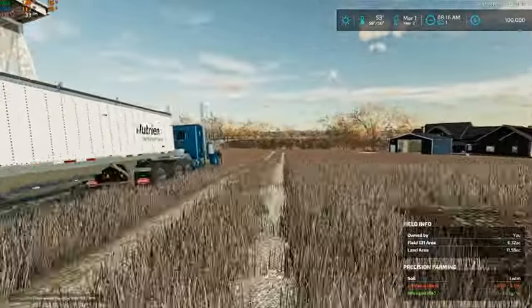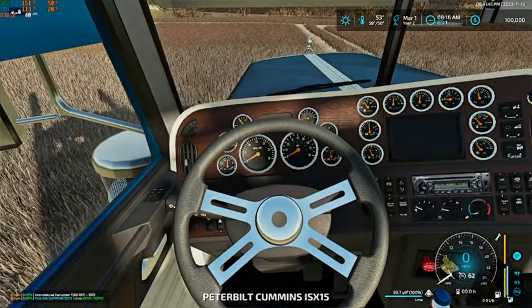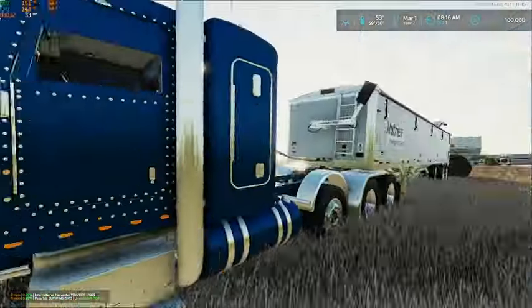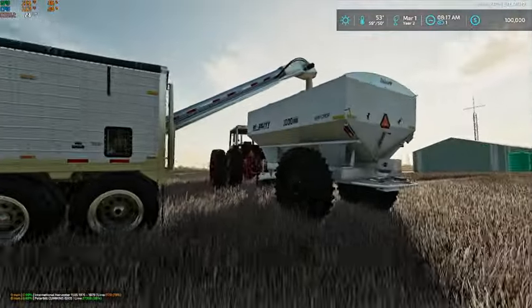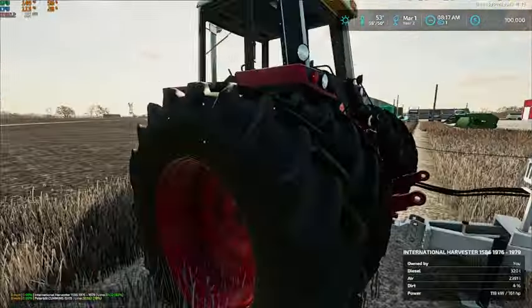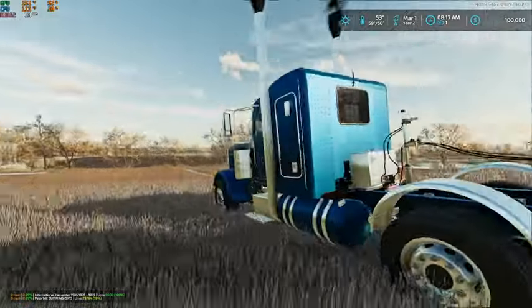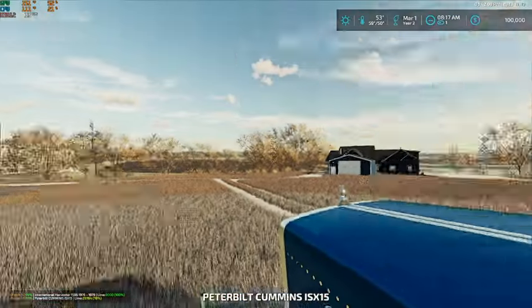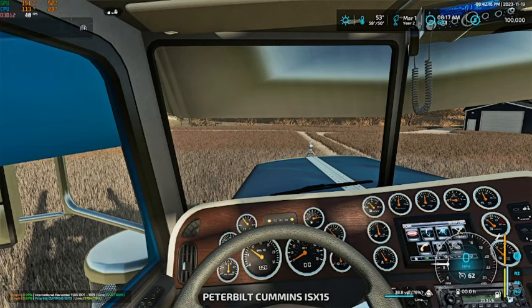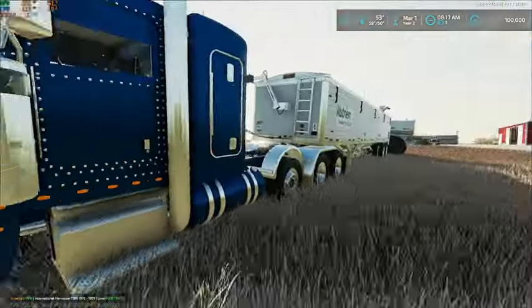We're going to pull it right up there. He said the key should be in the truck — yep. We just have to engage the PTO and away we go. We'll open up the tarp now and we are loaded, so we can shut the truck off and let's go do some spreading.